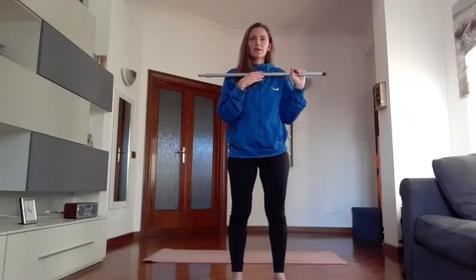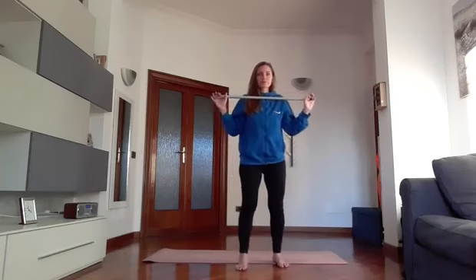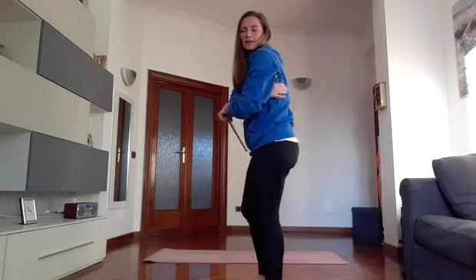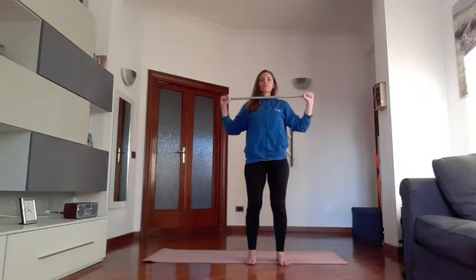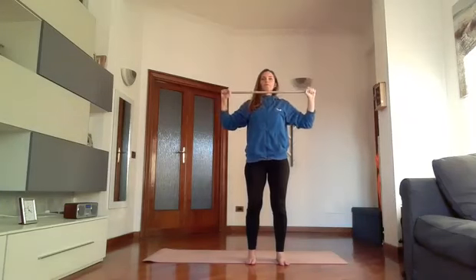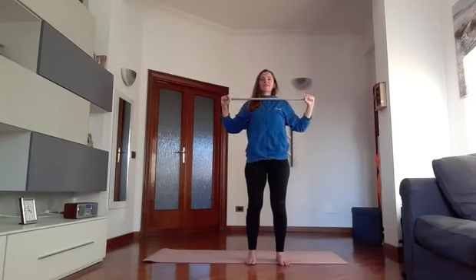From here we go to this position – bringing the stick to the outside, just below the chin. Open the grip a little to shoulder width and from here go up and then return to the sternum bringing the elbows back. What we should feel is the contraction of the dorsal muscles. 1, 2, 3, 4, 5, 6, 7, 8, 9 and last time 10. And recover.